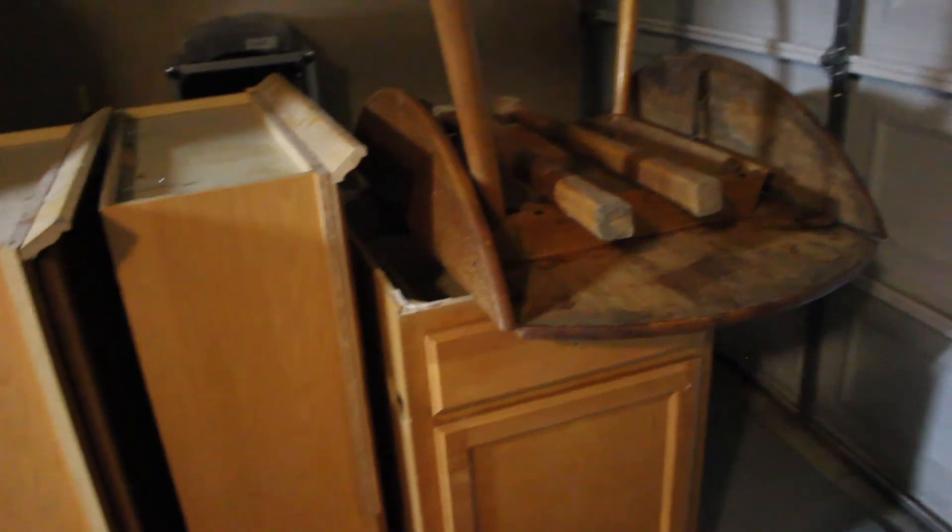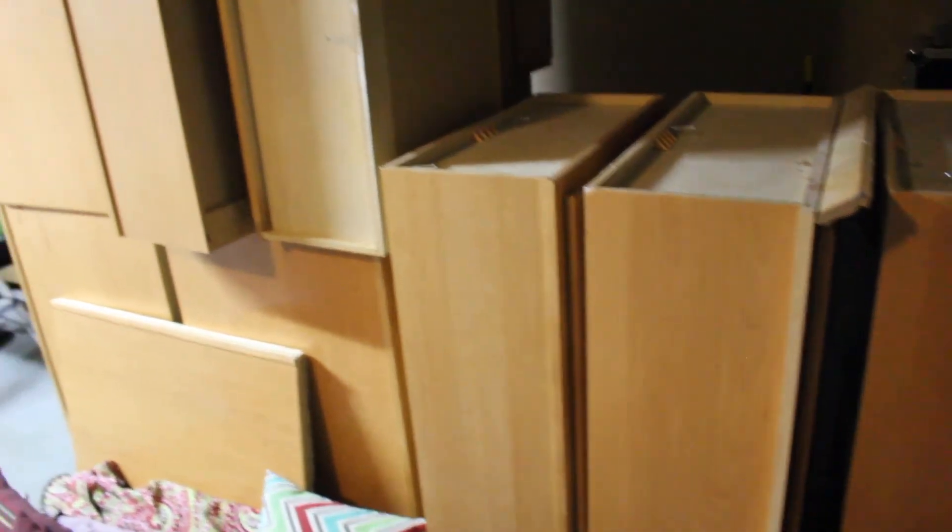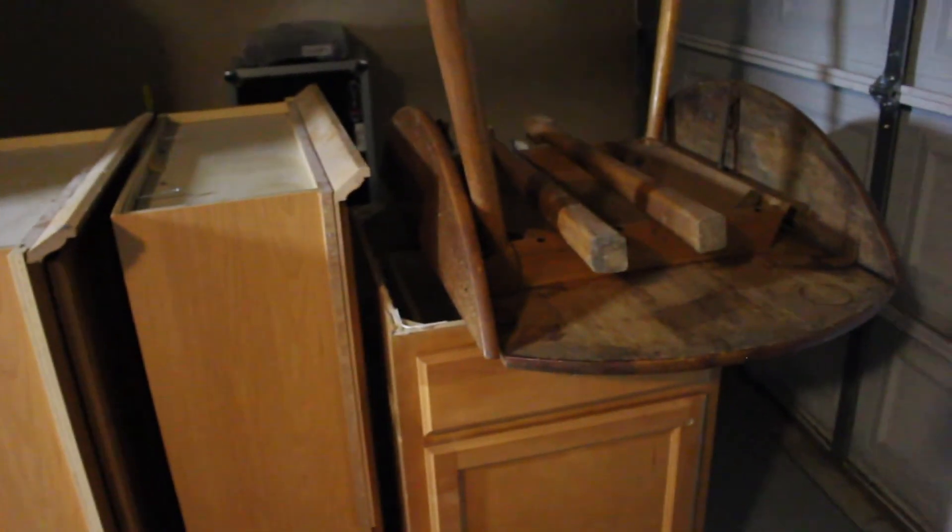Pretty cool — very excited. Well ahead of where I need to be at this point, already talking kitchen cabinets when I don't even have the walls up. But I thought I'd give you a little preview of that. I'll see you when we get to the Alibi.